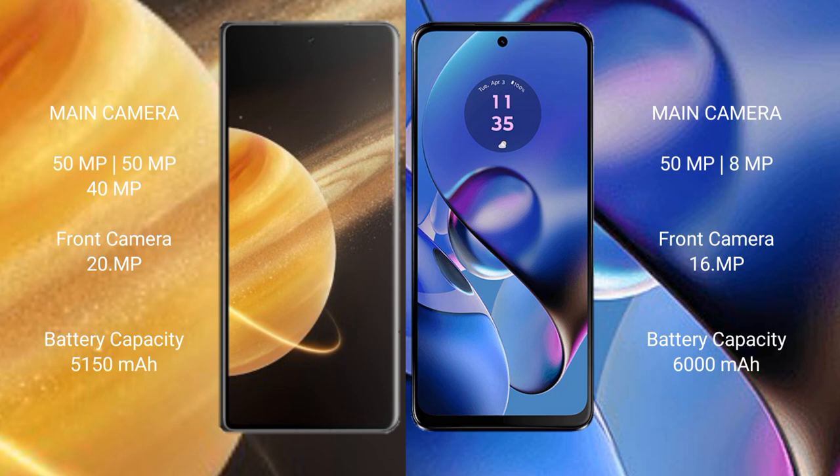Honor Magic V3 has a 5150mAh battery with 66W fast charging support. Motorola Moto G64 has a 6000mAh battery with 30W fast charging support.